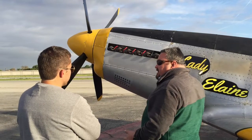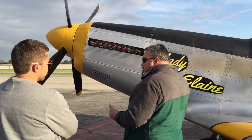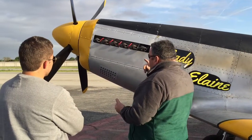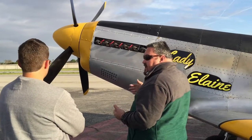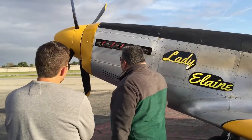At 50 hours I did a full service: gearbox oil change, engine oil change - I changed everything and went through the whole engine and airframe.